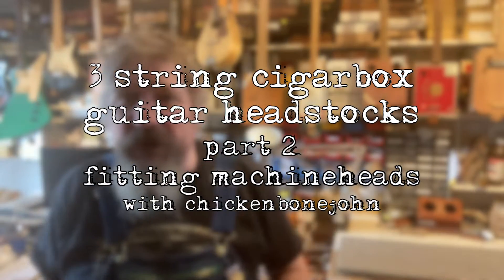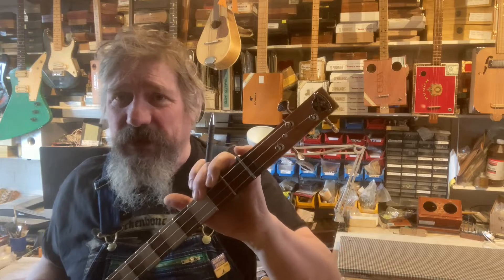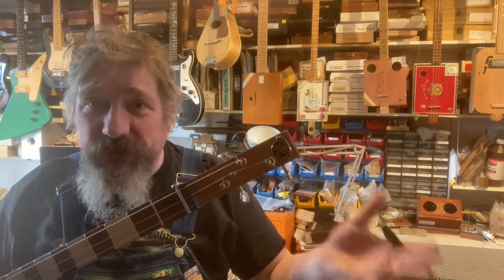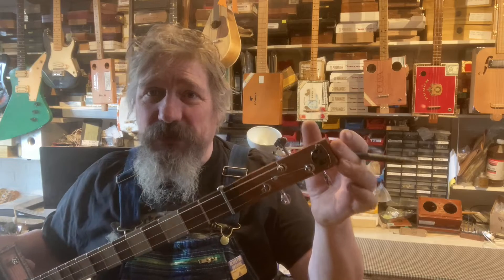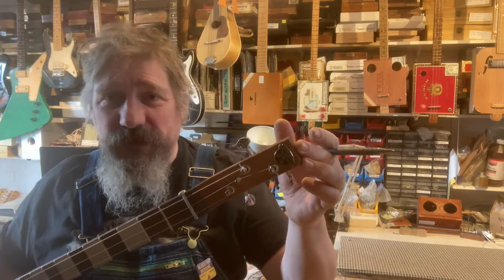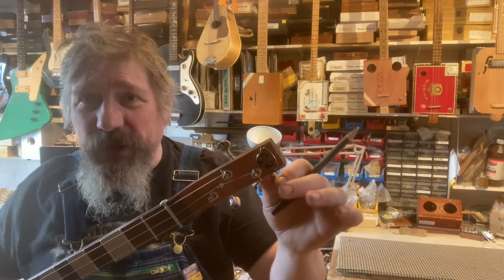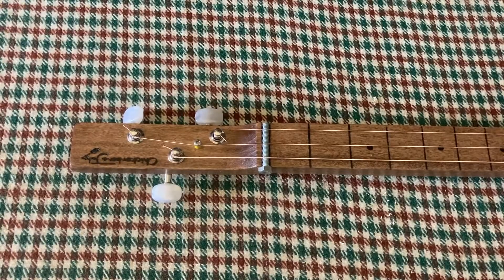Hi, Chickenbone John here and I'm going to be talking about installing machine heads of different types to give you the most reliable and trouble-free way of doing it. It's a simple subject, but if you do get it wrong, it can cause all sorts of problems with tuning, breaking strings, and jammed machine heads. So let's have a look at this very simple guitar and how the machine heads are installed.